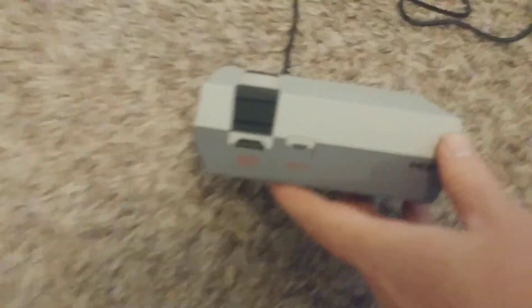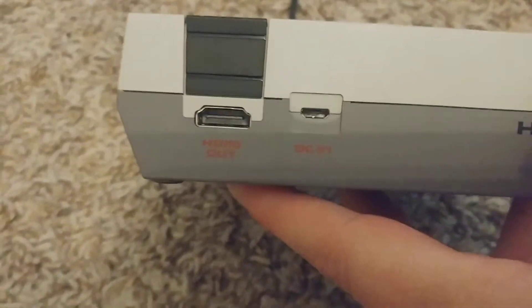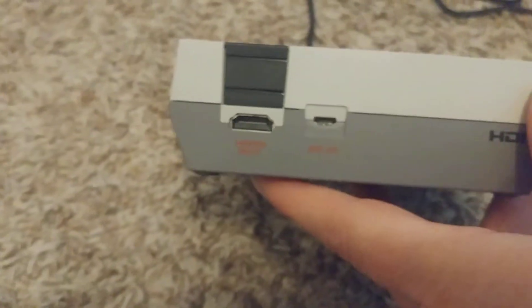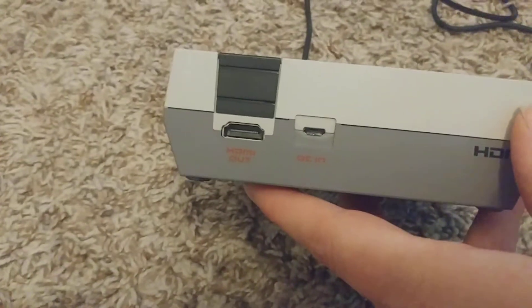So we plugged that in. We're going to need an HDMI. What's the DC thing? DC — oh, that's the power. I'm smart. Are you making fun of your mother?